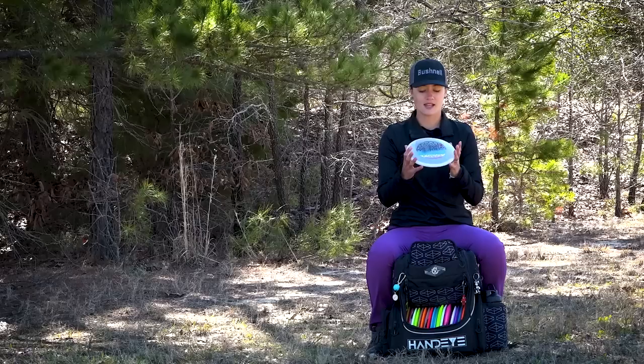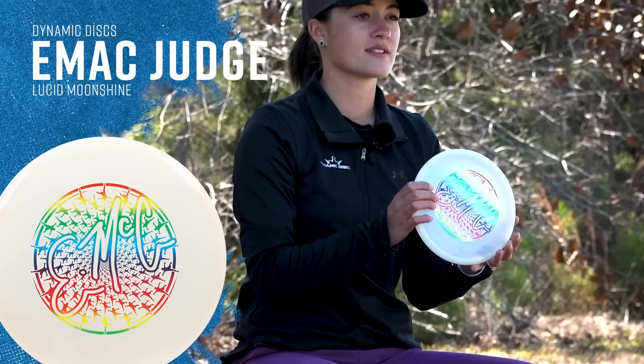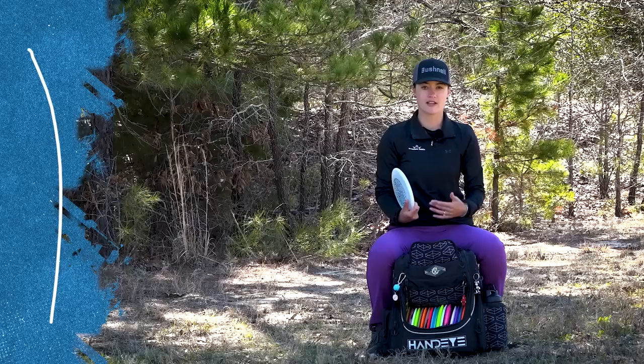For my other backhand approach disc I am loving the lucid EMAC judge. This was actually gifted to me by EMAC himself — shout out to him for giving me a few of these along with some EMAC truths. This is more overstable than my deputy so I can trust to throw it harder. It's always gonna have that little fade at the end. I love it in the lucid plastic because it gives a similar feeling to my classic hard putters.